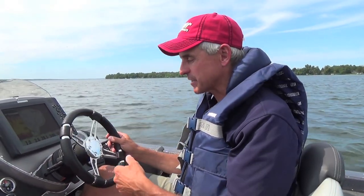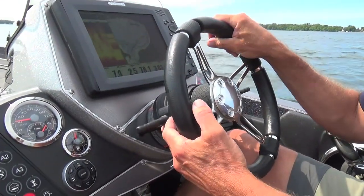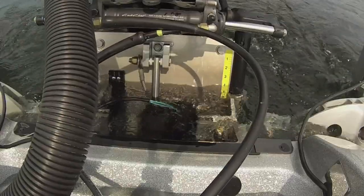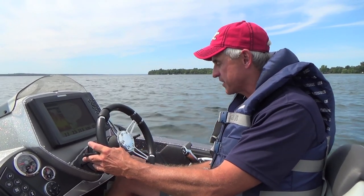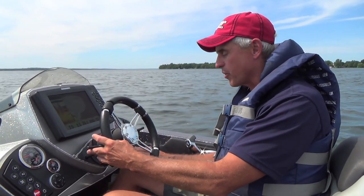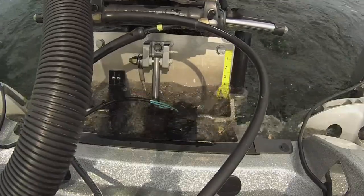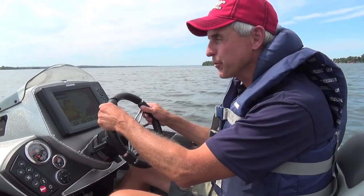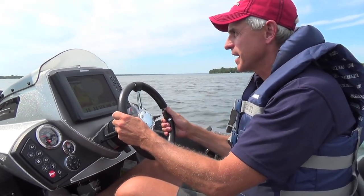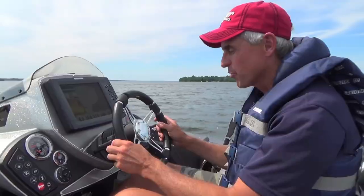To rig the jack plate for the quickest or shallowest hole shot possible, I've got a jack plate trim switch right here next to the steering wheel. I'm going to raise that engine as far out of the water as it'll go — I've got a gauge on the right-hand side of the console showing me the position. Now that I'm all the way up, I'm trimming my engine all the way down. Once I'm all the way down, I hit the fuel and we are up and on step in no time flat — bingo bango, we're moving.